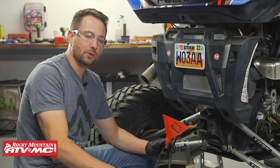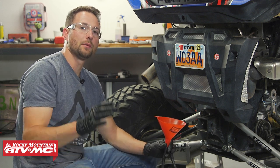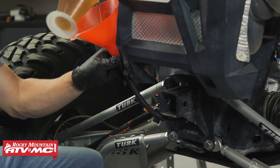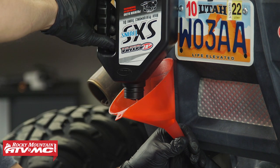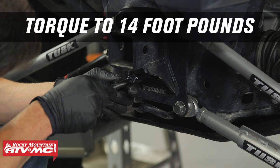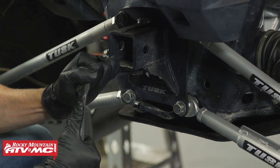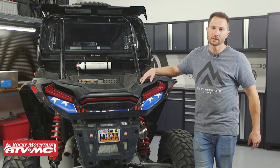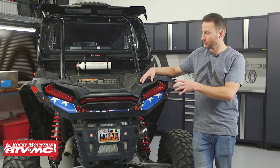We need to fill the transmission with fluid — our machine takes 1,300 milliliters. If you need to make sure you're getting the right fluid for your machine, we have oil change kits on our website, and this can vary from machine to machine so double-check yours. Install the fill plug and torque it to 14 foot-pounds. Change this oil out after about 25 hours or 250 miles — it wouldn't hurt to do it a little sooner — and that's going to be your break-in interval. Then follow the regular intervals after that.